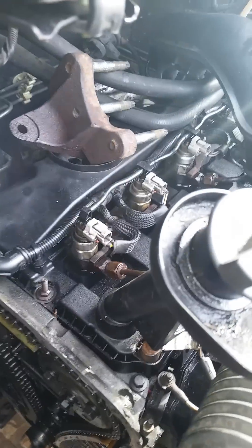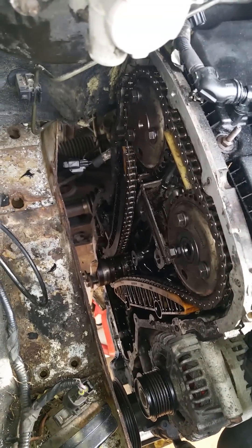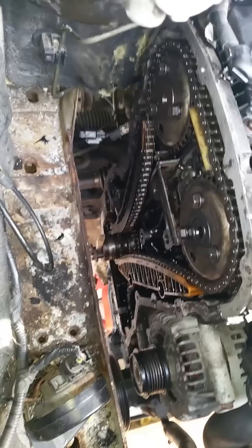Hi everyone. This is a Ford Transit Mk7 2.2 front-wheel drive. I'm redoing the chain on this van. Obviously, as you can see, I've already taken the chain cover off.